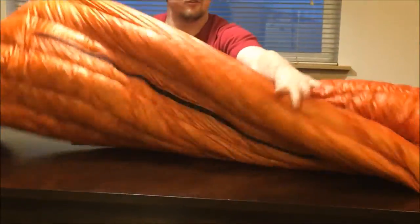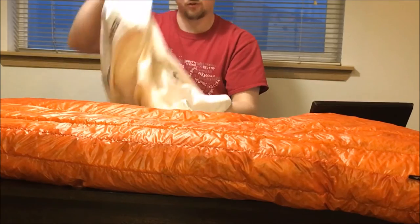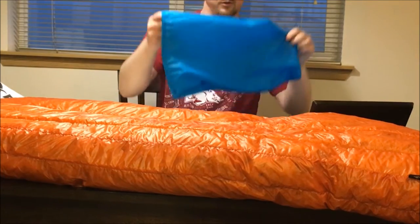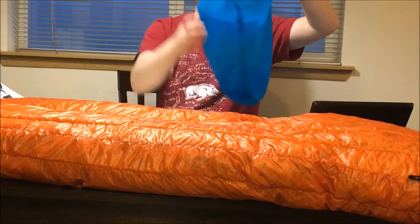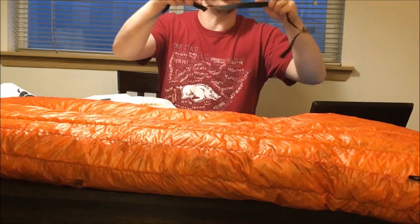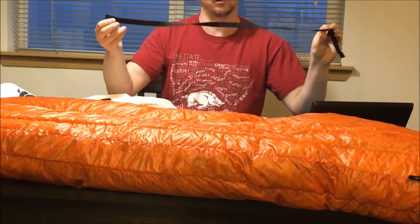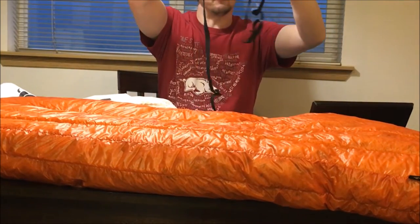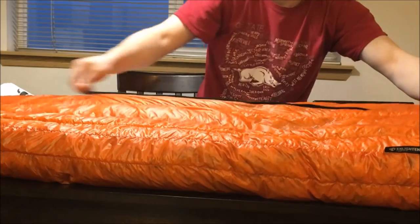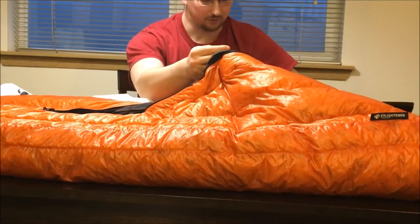As you can see, this is my new quilt that I just purchased. What comes with this quilt is a little nylon stuff sack that you can stuff your quilt into. It also comes with some straps that you can use to anchor this quilt to your sleeping pad. It comes with actually two of them, and when you unzip it there are connections that you can clip these to.